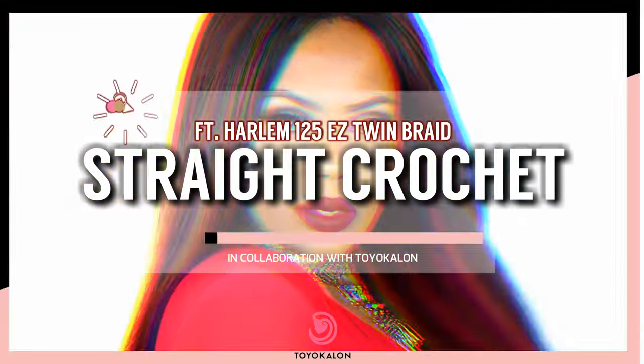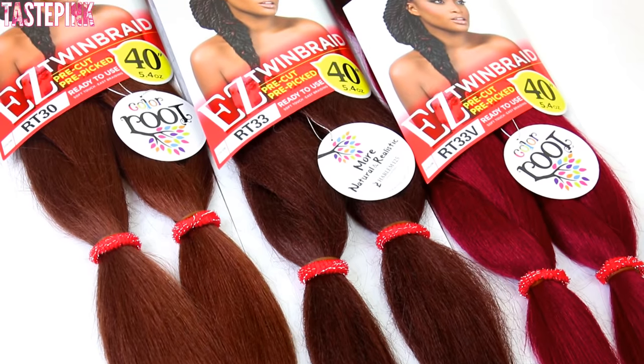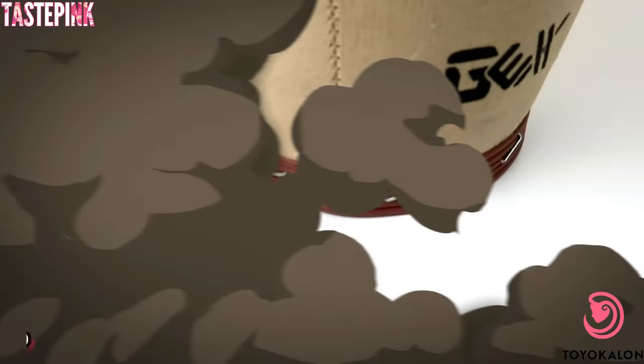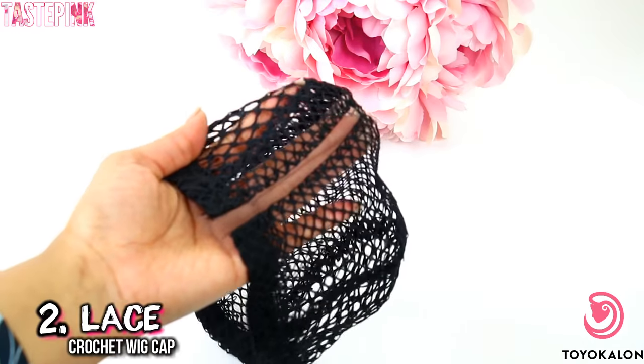Hey girl, hey! It's Taste Pink and I'm sharing my favorite tips to create a custom crochet wig. I'm going to be using the Harlem 125 Easy Twin Braid to create two gorgeous looks. You definitely have to keep on watching. I'm going to use a canvas block head and the crochet wig cap with the lace parting.